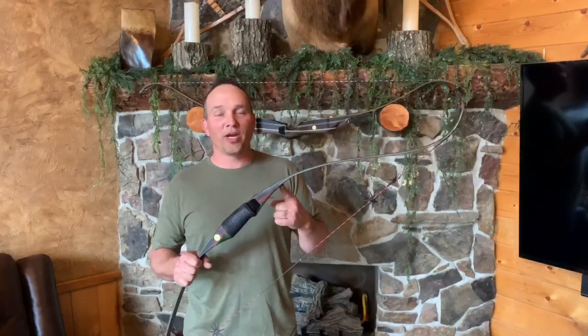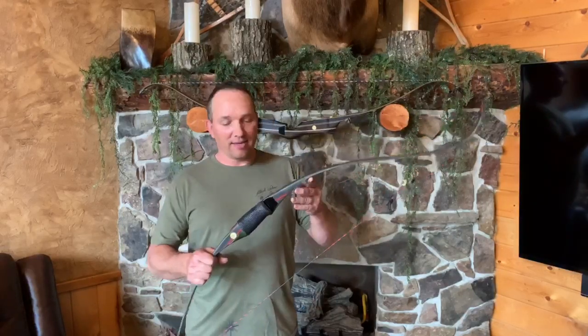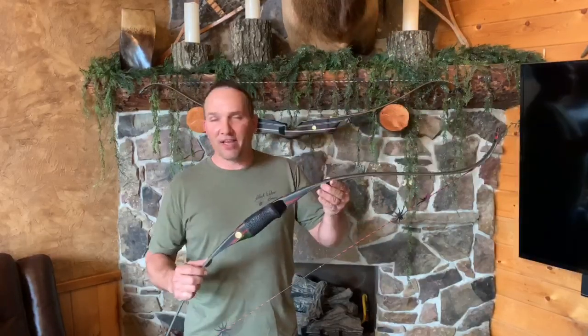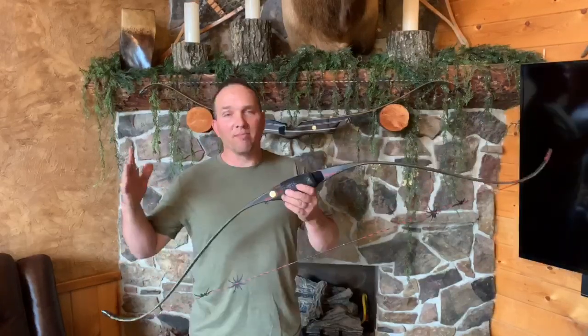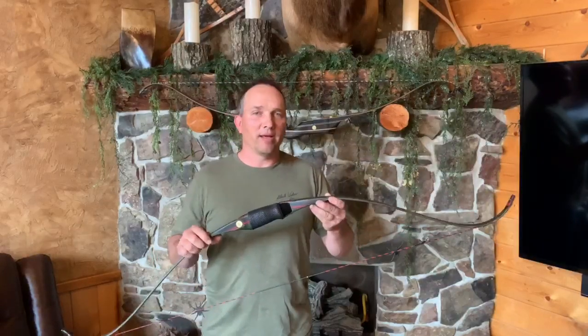PSR — Precision Short Recurve. This bow was designed with the longbow hunter in mind. It's a recurve bow but actually has a longbow riser section in it. From fade-out to fade-out you're looking at just over 16 inches. Overall bow lengths come from 56 up to 60 inches — great, short, and maneuverable.